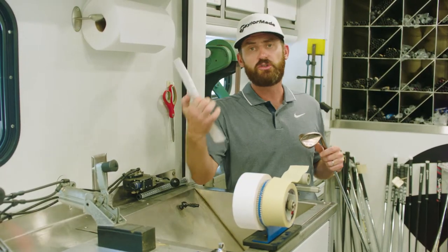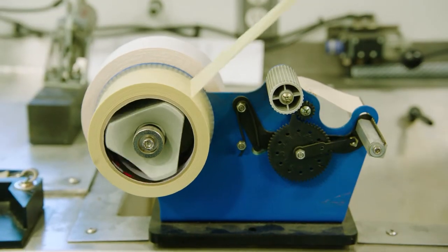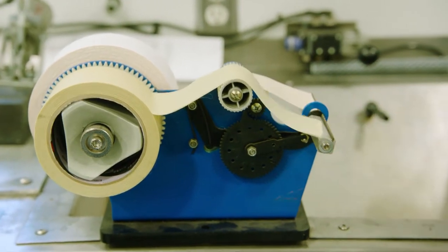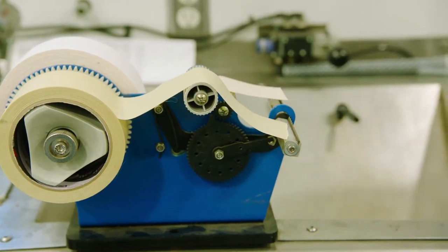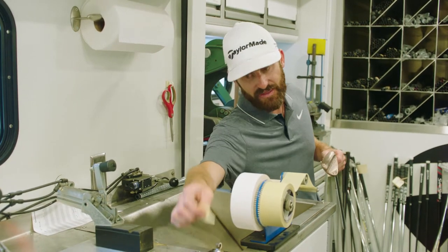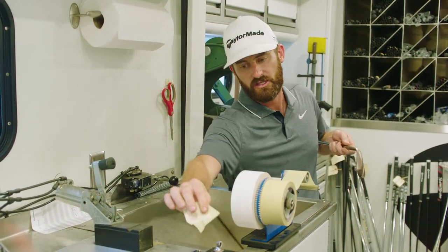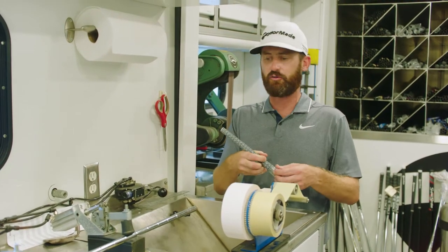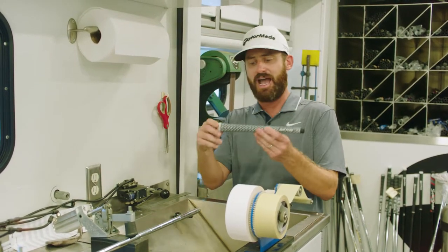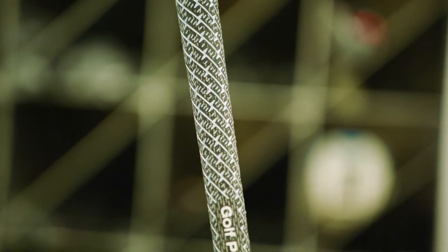Colin is two tapes total, but in brackets it's one plus one — meaning one build-up tape and one double-sided tape. When you put those together it gives you a different durometer, a different width, and a different weight, so it's crucial. He also plays the Z grip which has a cord in it, which means it's going to be a bit heavier.